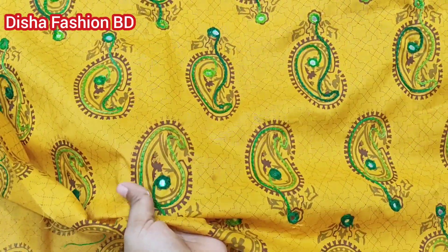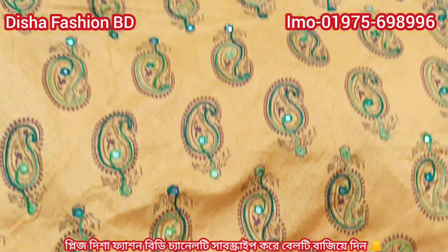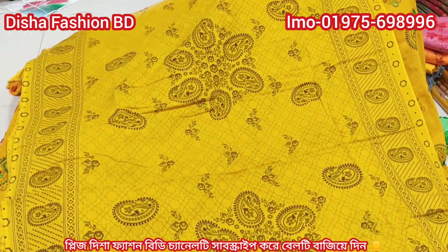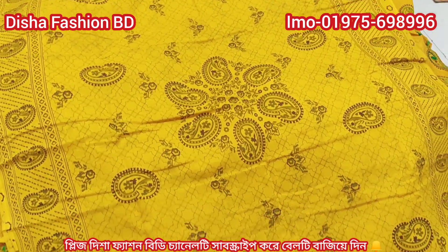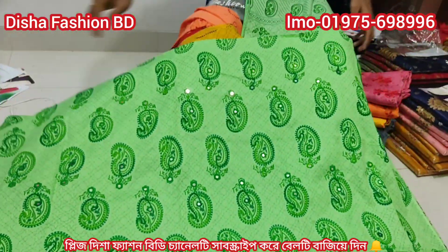This is an incredible design, it's very nice. It's awesome and nice. And this is the salar. The price is around $1 to $2.